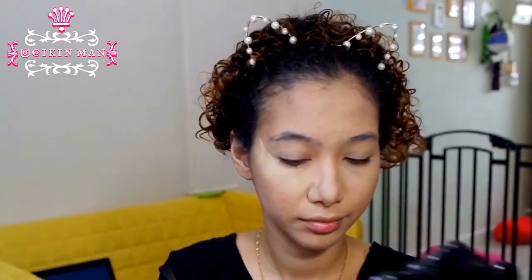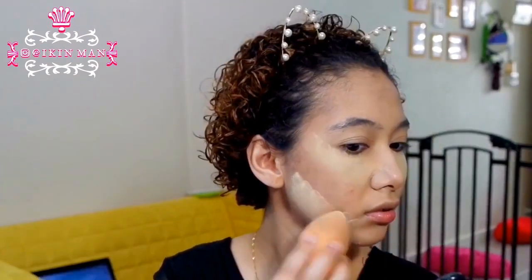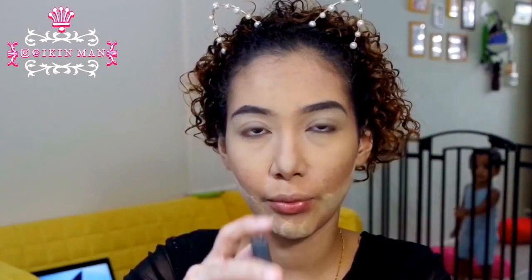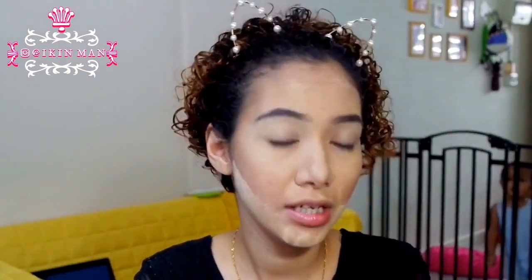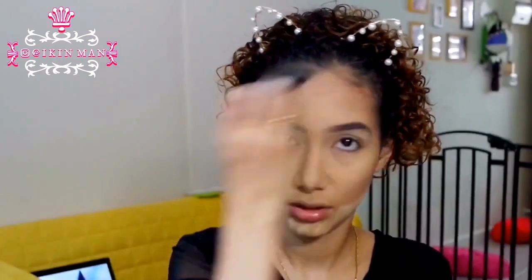That is basically it for my foundation. I go in with my banana powder — the Ben Nye banana powder — let it bake, and then I've done my brows. Now we're gonna contour. I'm gonna use the Anastasia contour kit, which I've already hit-panned on the contour colors, and I'm going to use it with my NARS Ita Kabuki brush. I'm just going to dab it up onto my cheekbones and then my jawline.